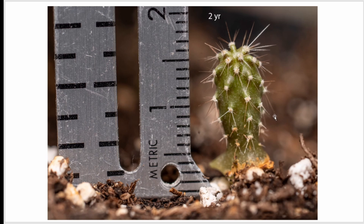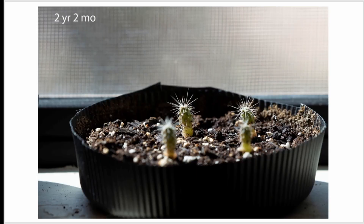That means they're not getting enough light. So I moved them to get more direct light, and in another two months you can see that the spines grew much thicker and much longer. Thanks to Enrico, I was able to save these guys.